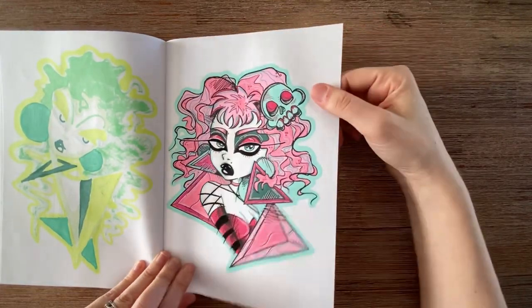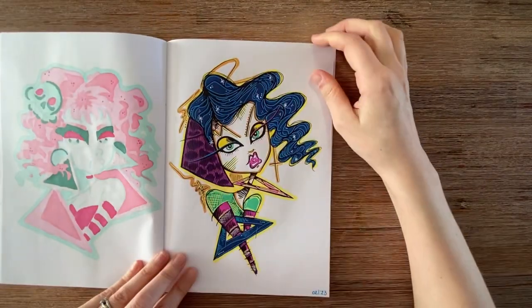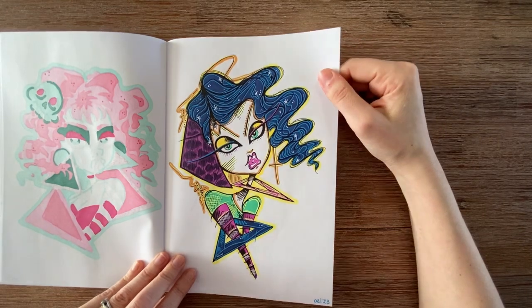This was definitely a color palette. And this one I think was a random color challenge — no idea anymore.